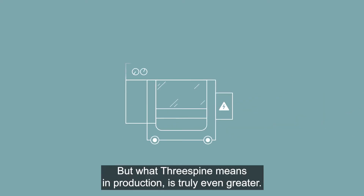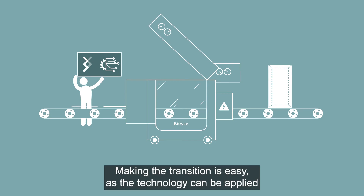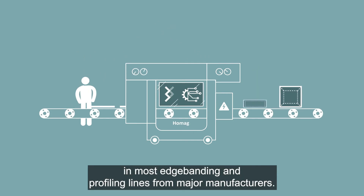What Three Spine means in production is truly even greater. Making the transition is easy, as the technology can be applied in most edge bending and profiling lines from major manufacturers.